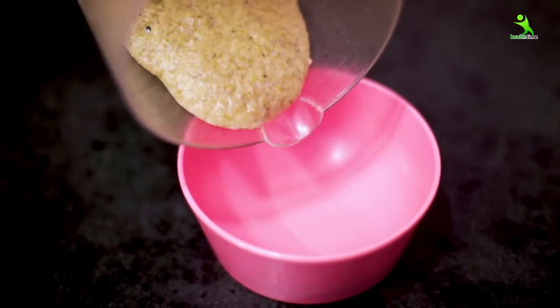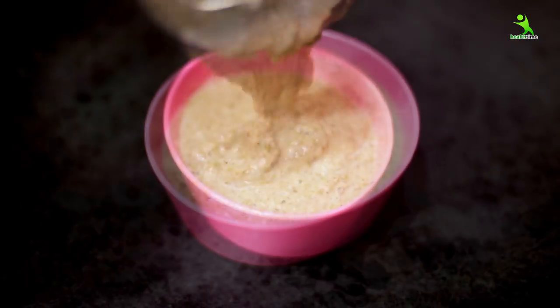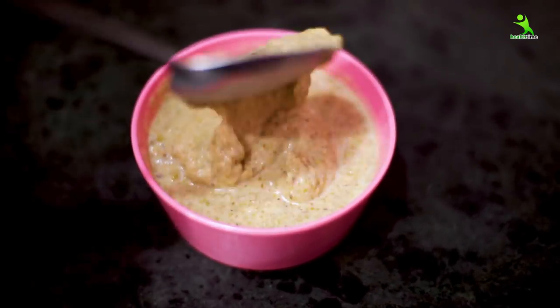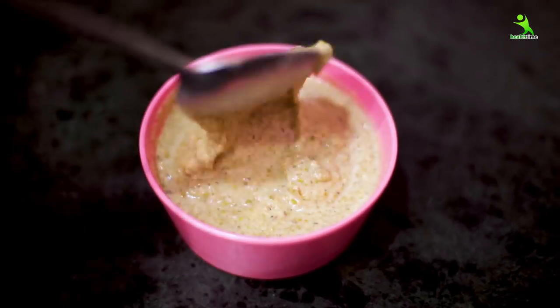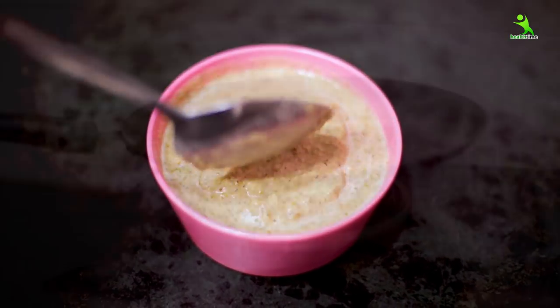Now you can see that it has become a smooth batter. I will transfer it into a bowl. You can see the consistency — you have to keep the batter exactly like this, neither too thick nor too thin.